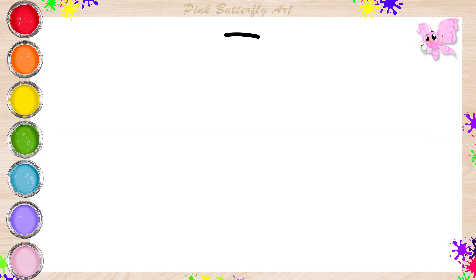Hello, friends. Come and join me. Let's draw Danny Dog, a friend of Peppa and George Pig.